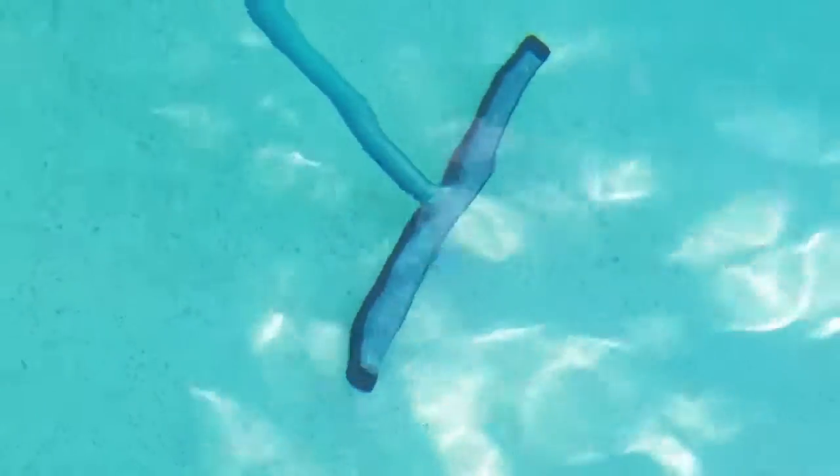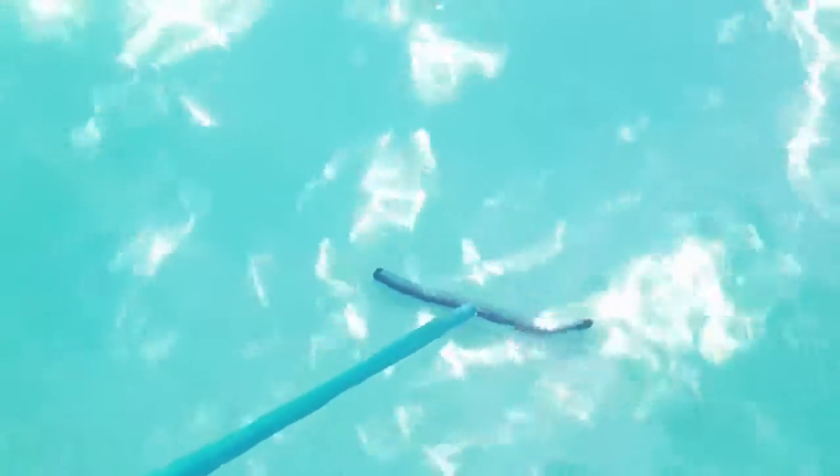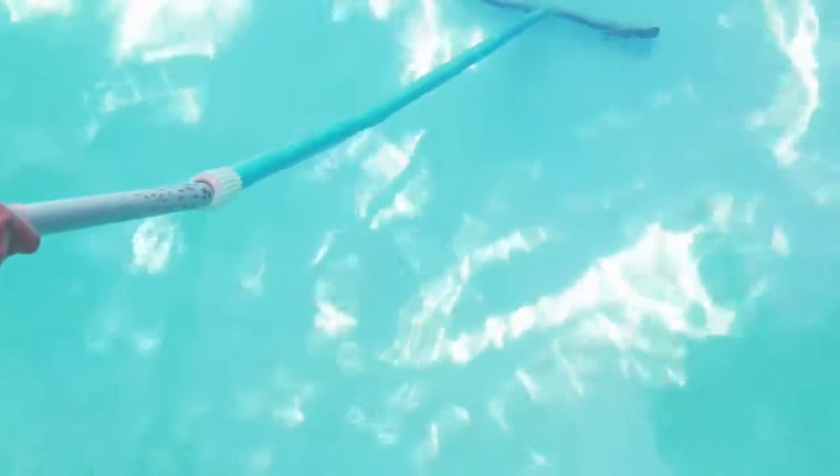Low Chlor's Multi-Stain Remover can be used for spot treatment and when stains are throughout the entirety of the pool. Use a nylon brush to spread Multi-Stain Remover evenly over stains. One 2-pound bottle of Multi-Stain Remover will treat up to 15,000 gallons of water. Be sure to follow the directions on the product label for best results.